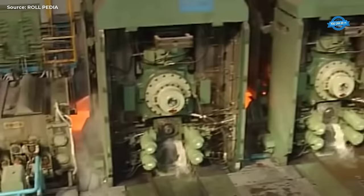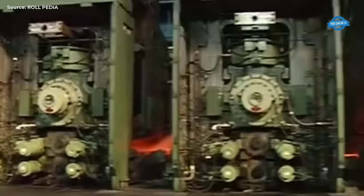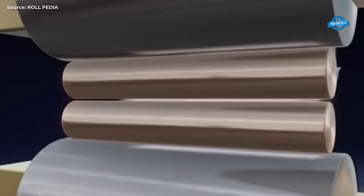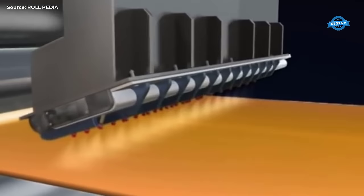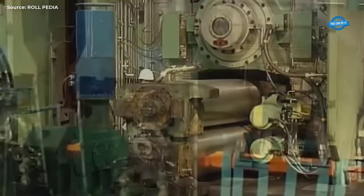The plant is designed for energy efficiency, with hot charging of slabs possible to save energy and increase throughput. The finishing line is equipped with modern technologies for high product quality, long roll service lines, and efficient and environmentally friendly production. The edger also has a fully automatic width control system, in combination with a four-high reversing stand, producing ideal transfer bar geometries. The hot strip mill also features a fully automatic roll change system and a laminar strip cooling system, allowing for material properties to be adjusted for different pipe grades. The coils produced in the mill are then sent to banding machines, weighed, marked, and stored in the coiled storage yard, ready for export or further treatment.